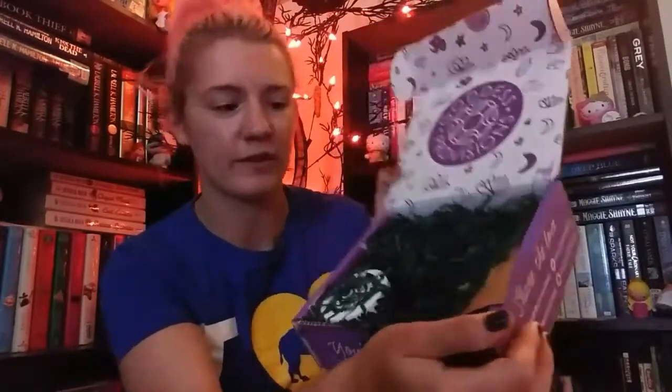Super excited. Oh, there's green noodlies in it today — this is definitely a forest theme. It's showing up black on camera, but these are definitely green. And something smells really, really good in here.